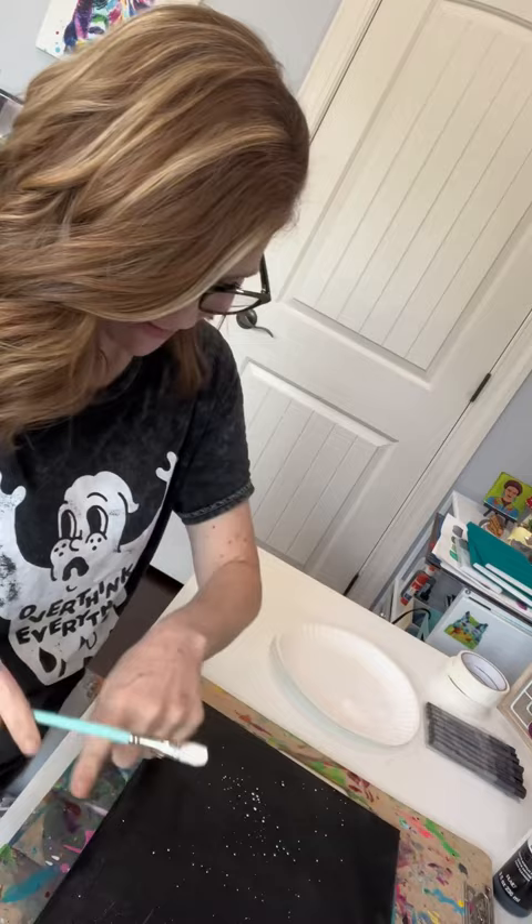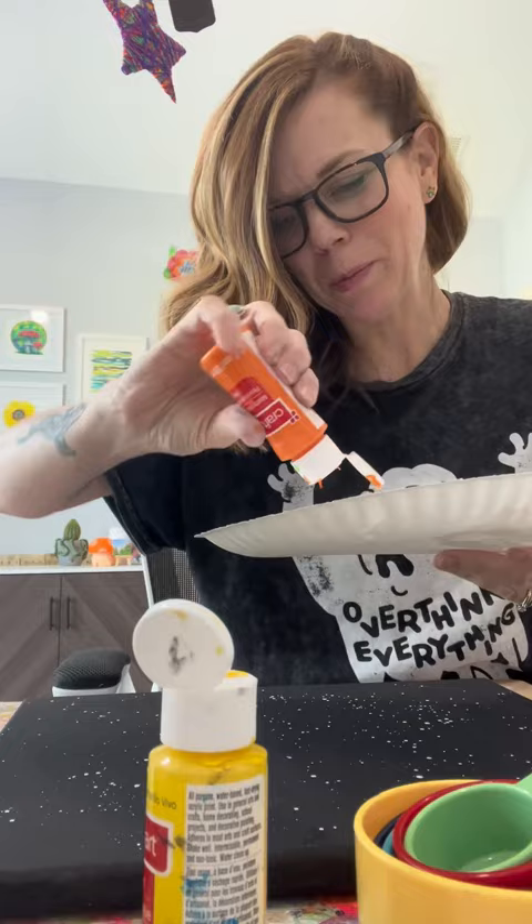White paint — water it down so it's nice and running. Tap the brush. I need something round and flat. I'm doing yellow and orange on my paper plate.